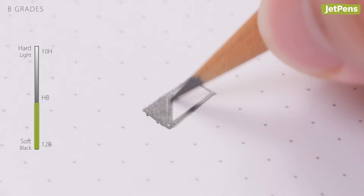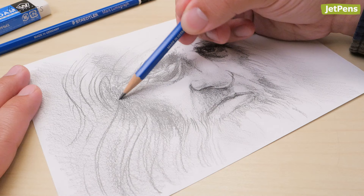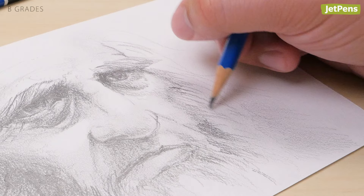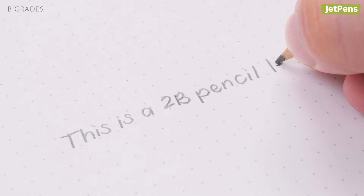B grades — B stands for black. B leads have a higher graphite content to clay ratio, so they're smooth, dark, and smudgy. Artists love them because they're extremely versatile; you can use them to shade and even create brush-like strokes. Some people prefer using the lower B grades to write, since they require less pressure to create a dark line.